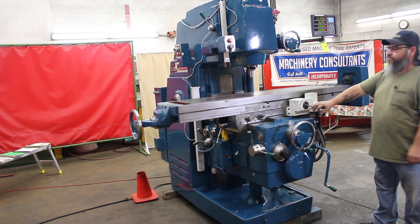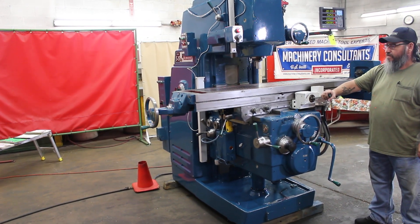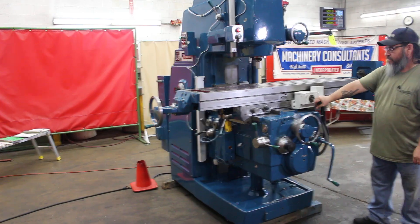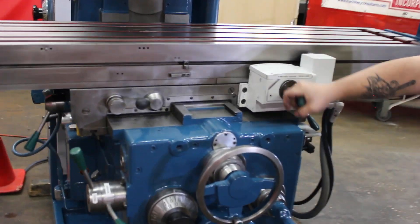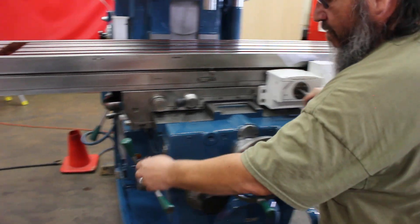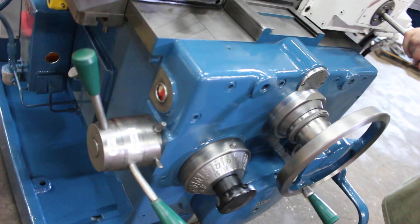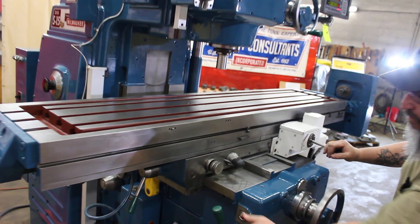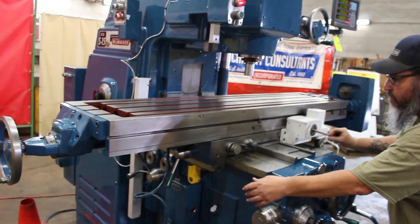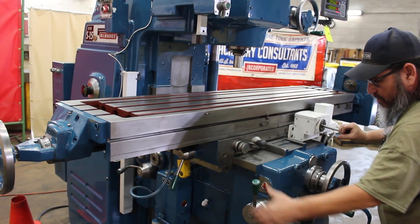Moving to the right. We have the cross coming inwards, towards the column. I love how you do the vertical knee. Here's the vertical knee.